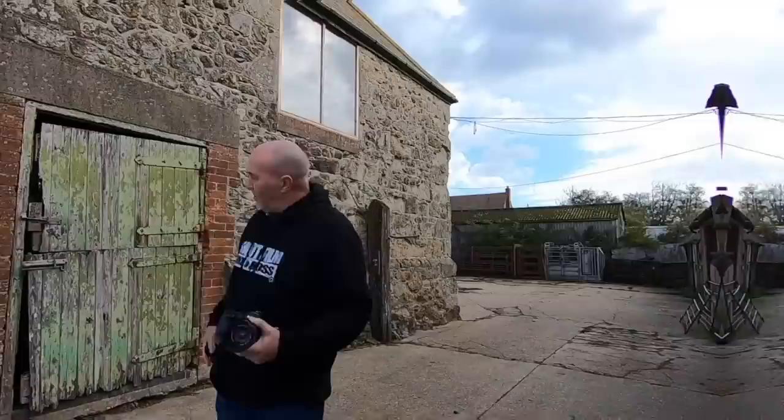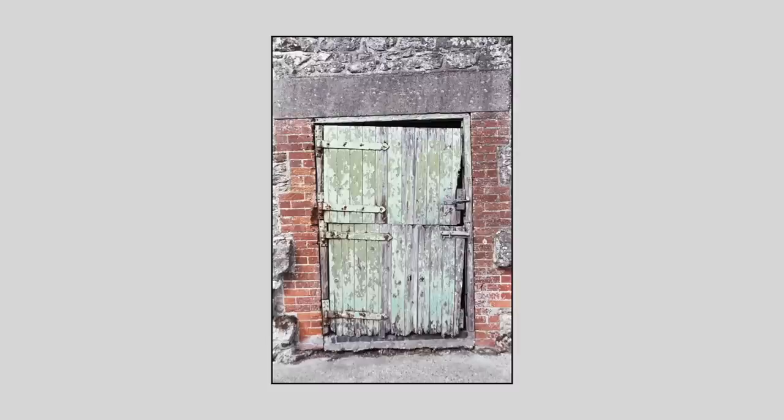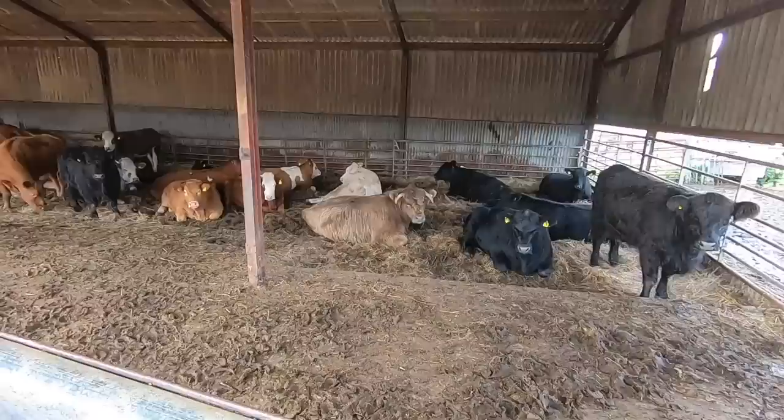I'll start off with this green barn door — I've photographed it quite a few times in the past and it always seems difficult to make a nice photograph, but this time I'm photographing it in color, so let's see what this one looks like. Let's go and see the cows, see what they're up to. All right, who's up for a portrait, boys?